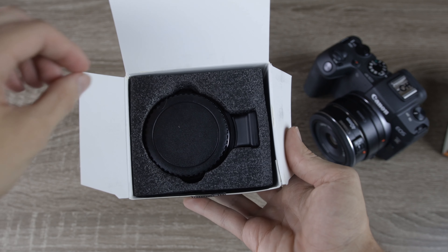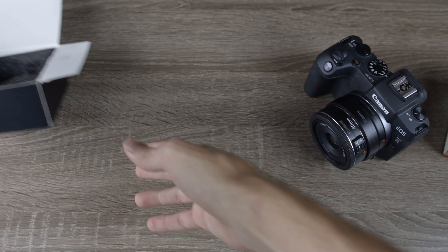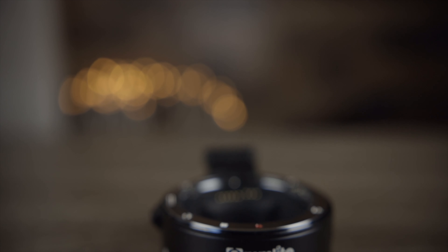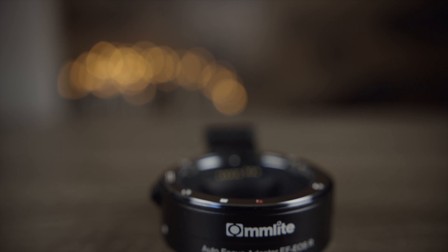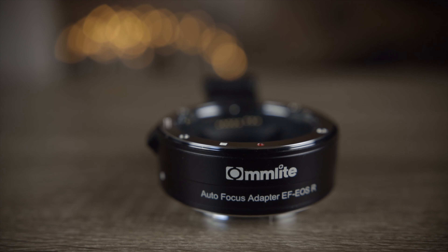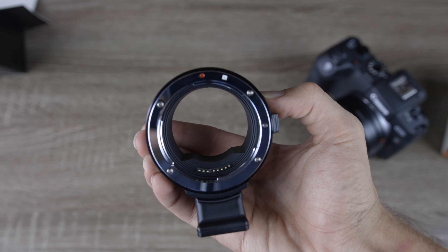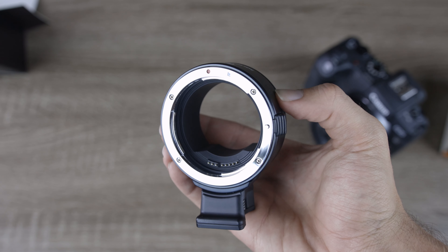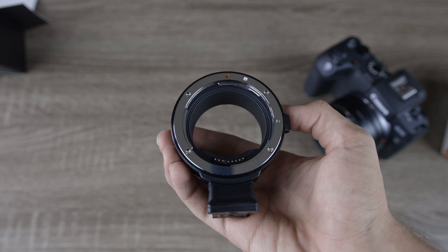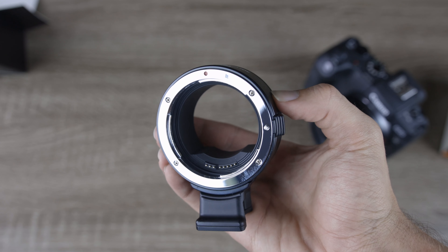Here is the adapter itself. It comes with a front and rear cover to protect the inside and the actual mount from getting dirt in it. The build quality is actually pretty decent — it's not going to feel quite as nice as the Canon, but it feels pretty decent, especially considering the price tag. Here we can see that this will mount EF and EF-S lenses, indicated by the red circle and the white square. We can also see the electronic pins on the bottom of the adapter.